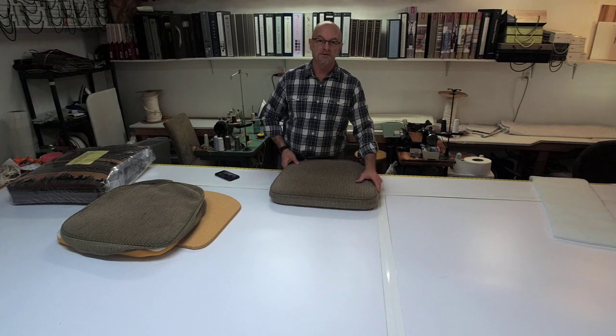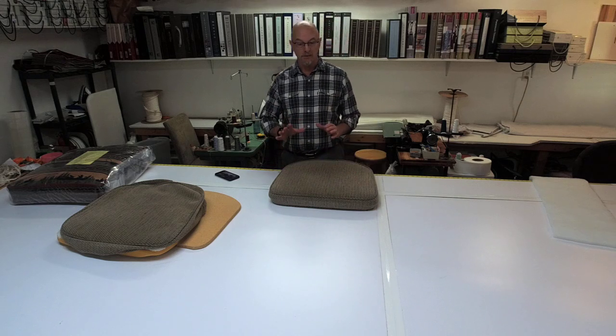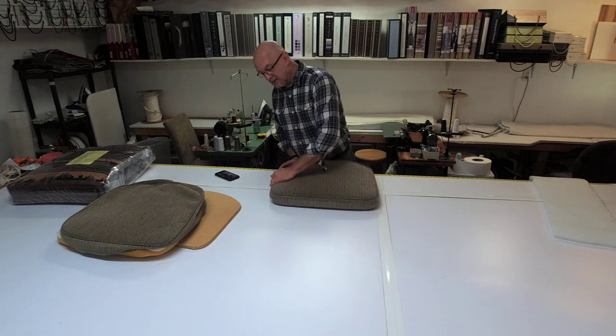Hi everyone, Scott Weaver with Design Earth Workroom. Today I just want to go over a few key tips if you plan on replacing the fabric on your dining room chairs or perhaps a barstool, which this is. And this is particularly going over having the border.